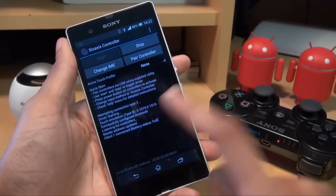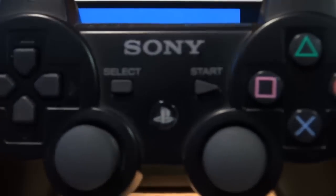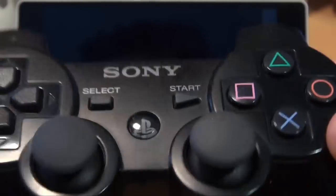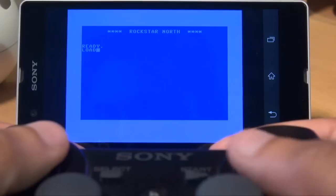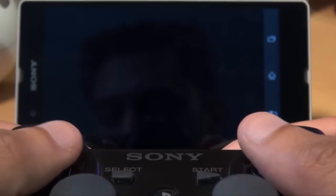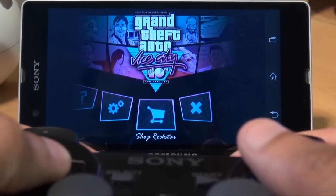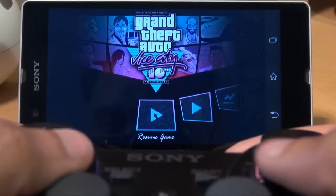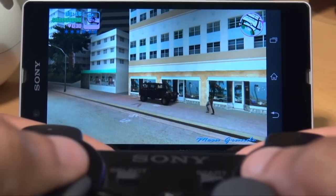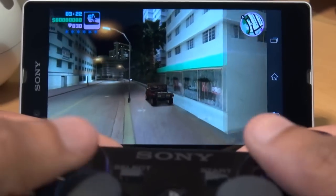We're loading into Grand Theft Auto Vice City to see if the native PlayStation 3 controller controls still work. As you can see it's still paired — we're not wired; you only use the wiring to initially pair it. I'm going to hit X to skip through the intros — there we go, that's working. I'll hit X to continue again, and yeah the buttons are working, the joysticks are working. We'll hit resume game — I'm in a car, and as I move the joystick the wheels are moving.